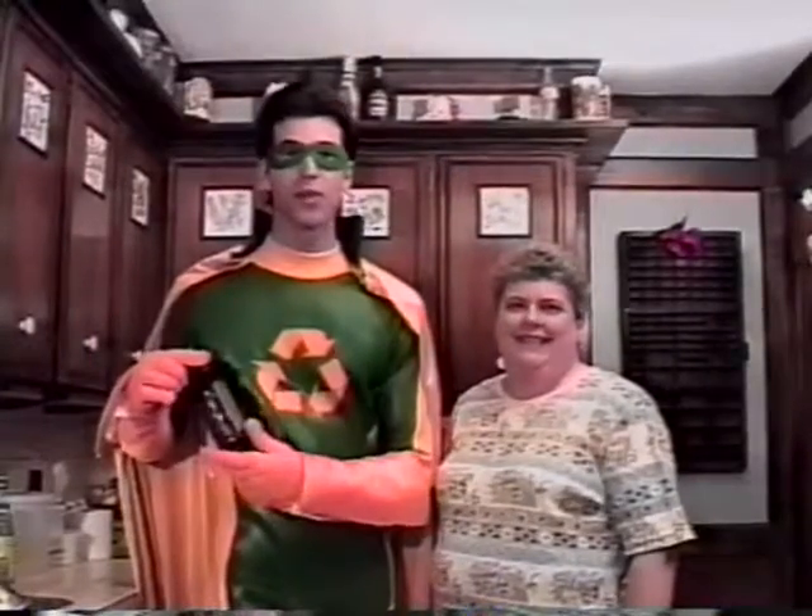White paper is used to make new office paper. Glass is sterilized and used for your favorite beverages.